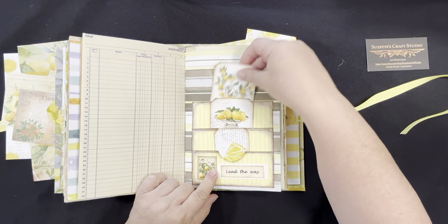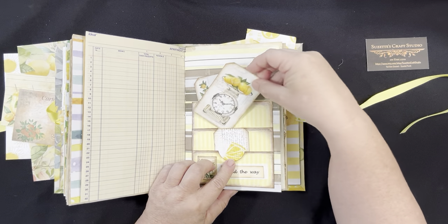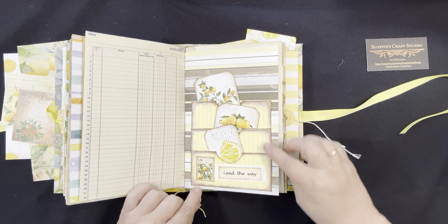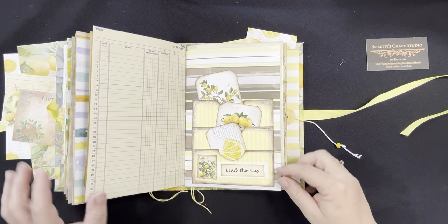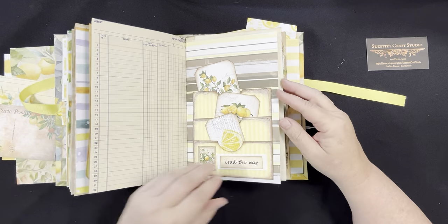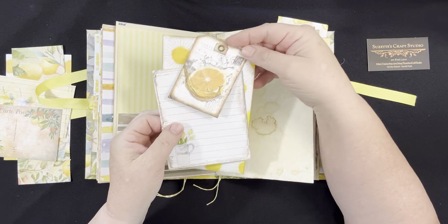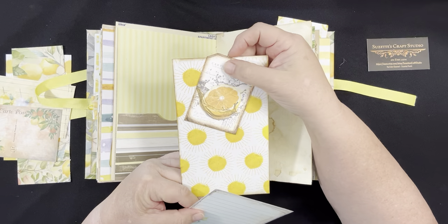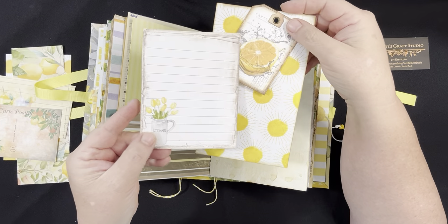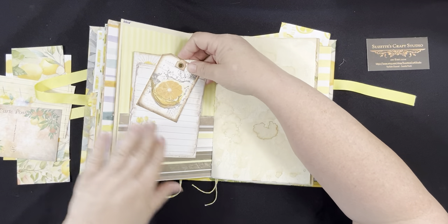Here are three pockets on this page with a little card or tag — and this guy. Here's a shorter one. Tags get smaller as you go down. I've added a little stamp that says 'lead the way,' and behind it is some white ribbon. Here's a very large pocket, and I've added this little tag — these two are held together with an eyelet. Again, you could write on the back. I've added some more notepaper — I like it sticking out like that.